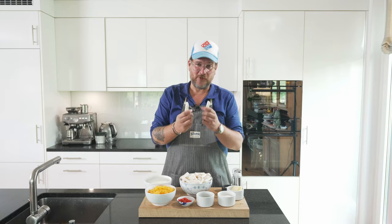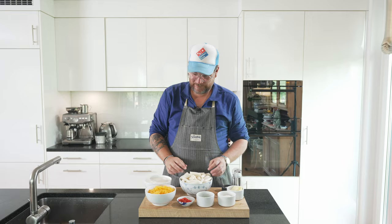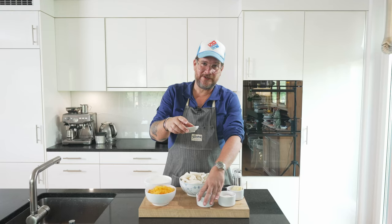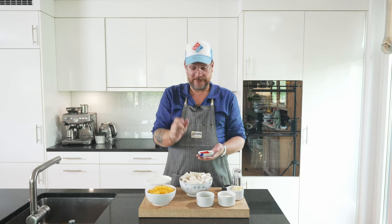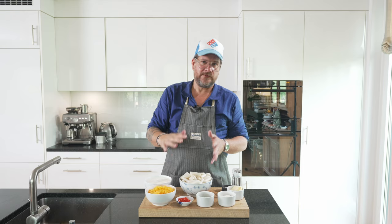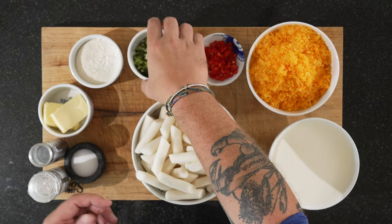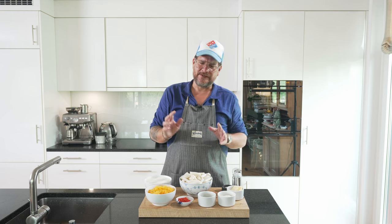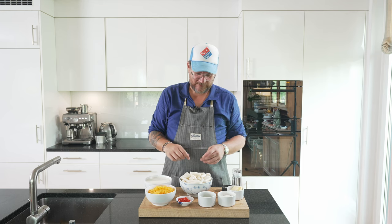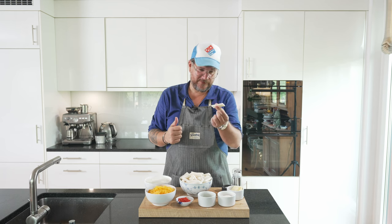We obviously have our tteokpokki rice cakes — this is the standard size they come in. I'm going to cut them in half; I prefer them that way. You can't do chili cheese without cheese and chilies, so we have about five longish red chilies, chopped up. We also have some spring onions just to garnish with, to give it a fresh look. We might also put some chili crunch on there — we'll see.